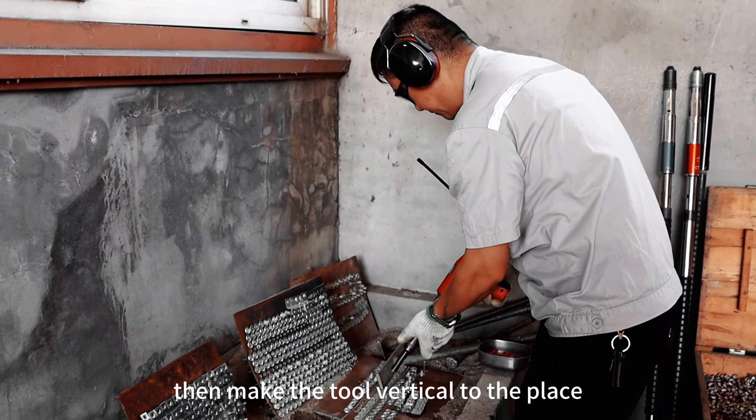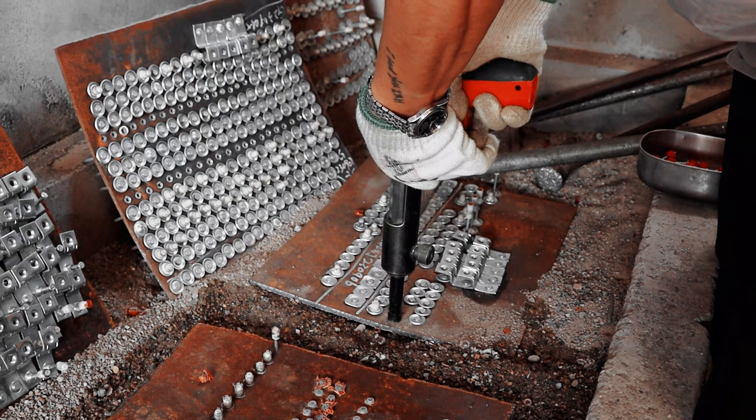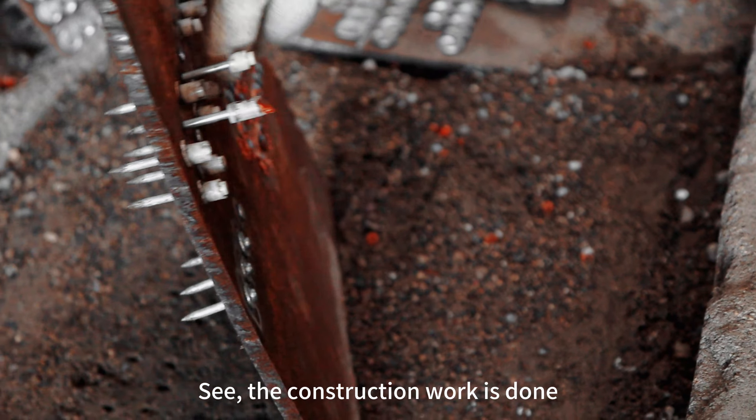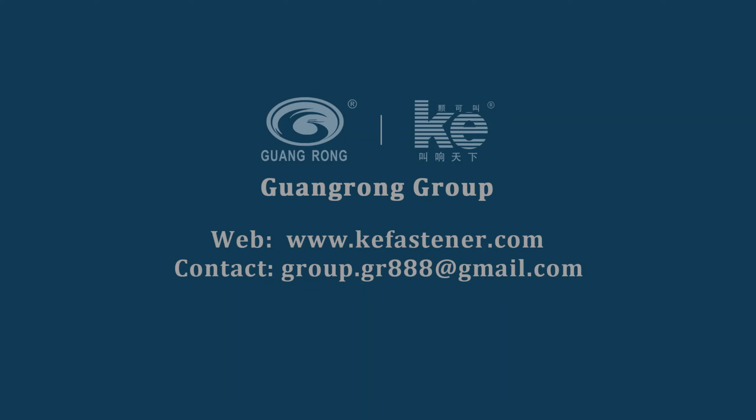Then make the tool vertical to the place where we want to operate, push the trigger. The construction work is done — it is very steady. Thank you.